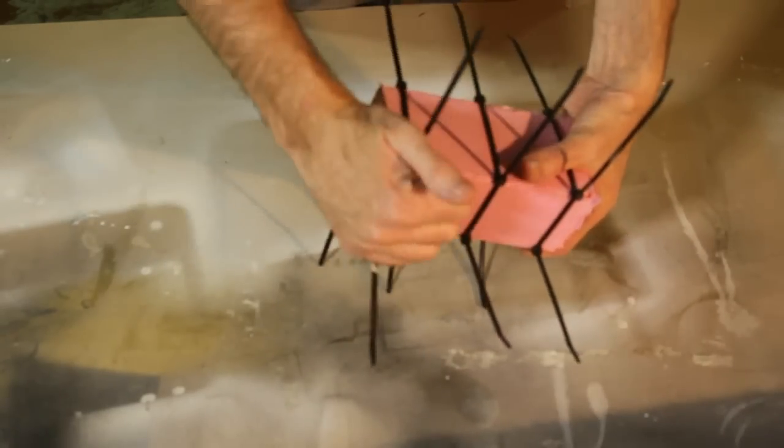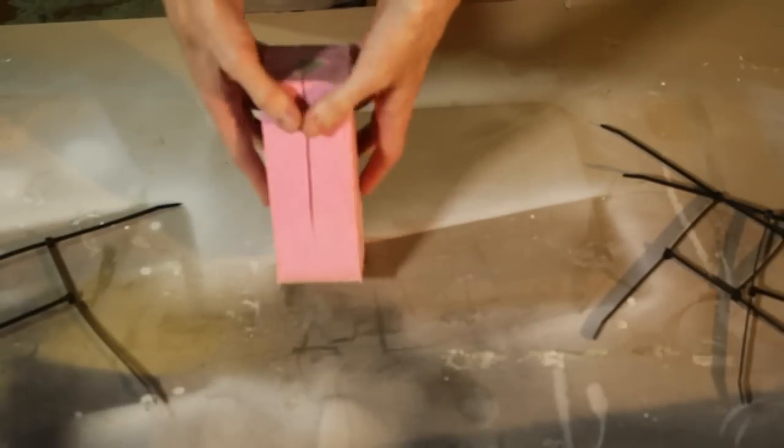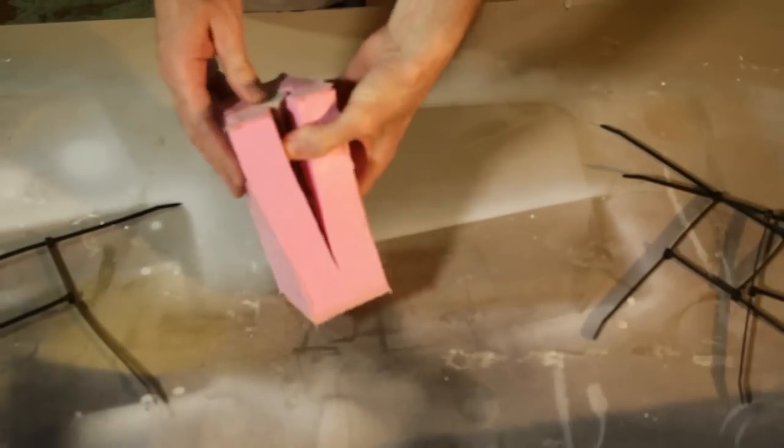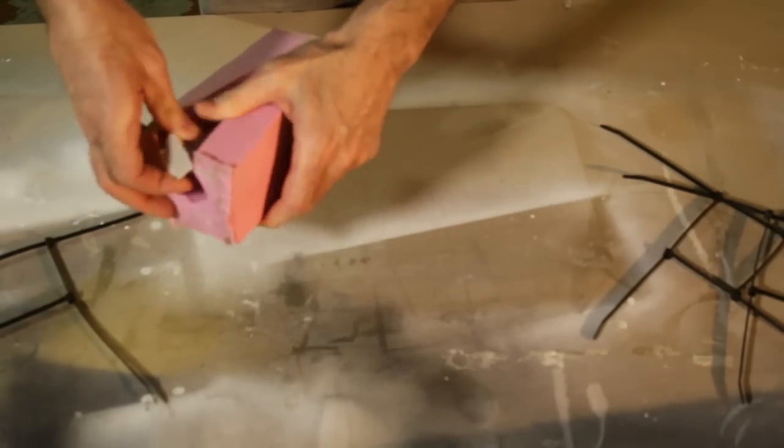The easiest way to do this is just pull off your cable ties or zip ties that hold your mold together, then split it down the seam. By rights, she should just pop right out. There we go.